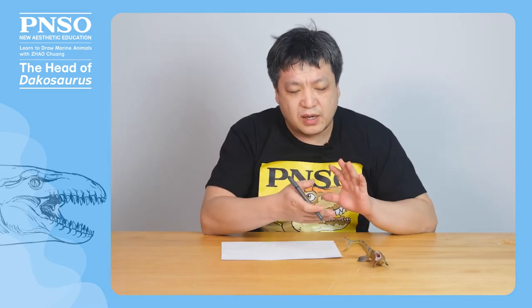Hello, everyone. I'm Zhao Chua. Today, let's draw the head of Dachasaurus.